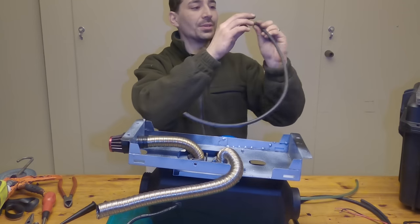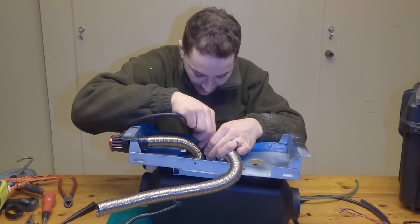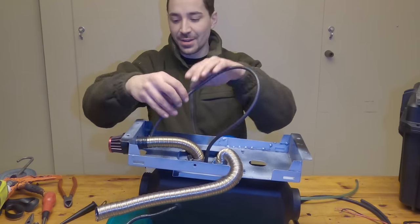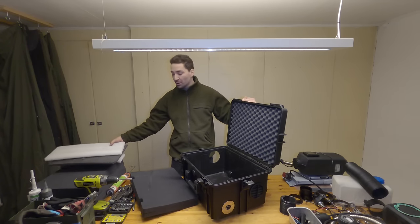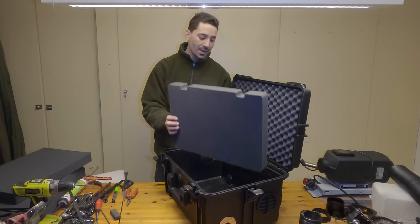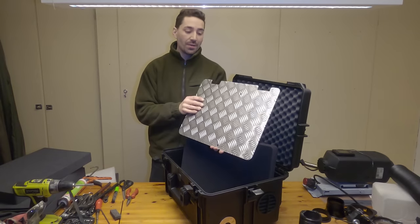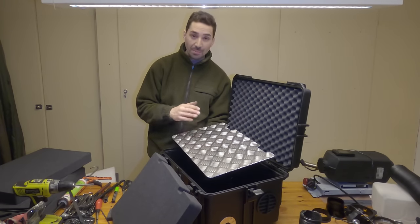We're just going to pop the fuel line on — it goes straight on the top here. You don't really need a fuel clamp; I've never bothered with one on any of the fuel lines and never had any leaks. The pressure just isn't high enough, despite how thin diesel is. When you buy this box, you get lots of foam with it. I got some scrap aluminium from the garage and cut it to a similar shape to provide a platform at the bottom to stop the exhaust melting through the plastic.